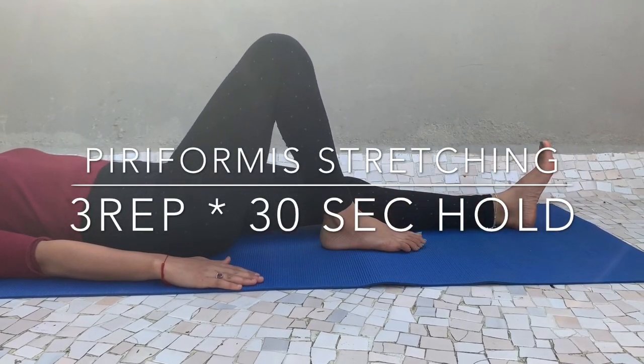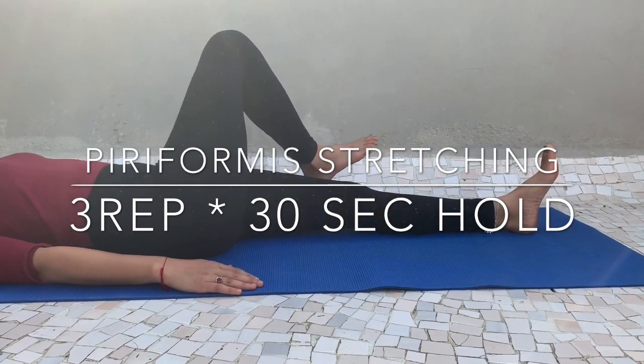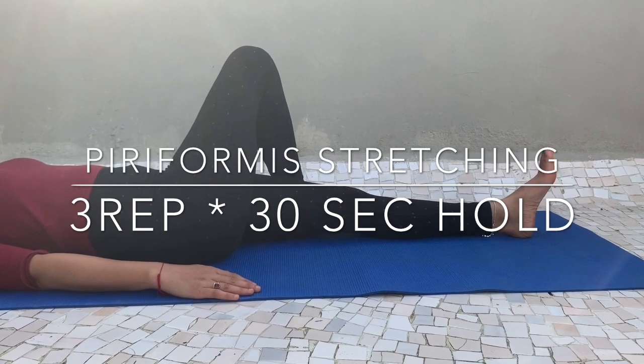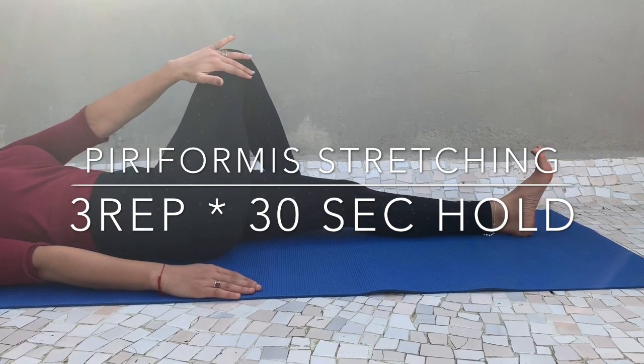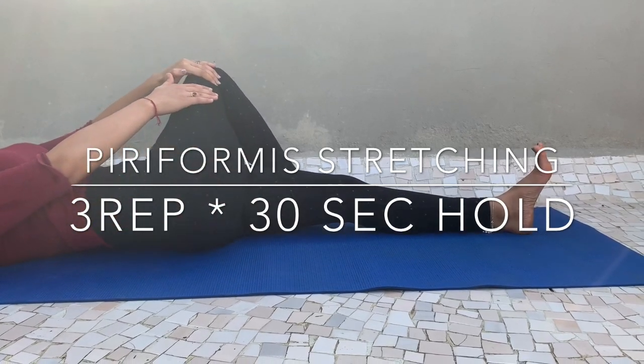For the piriformis stretch, take a supine position, bend one leg and place it crossed over the other leg as shown in the video, then pull it towards your opposite shoulder. Hold this position for 30 seconds.